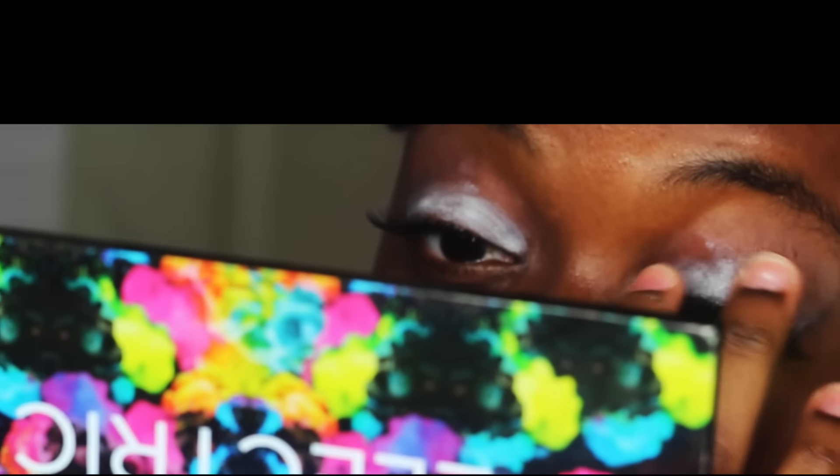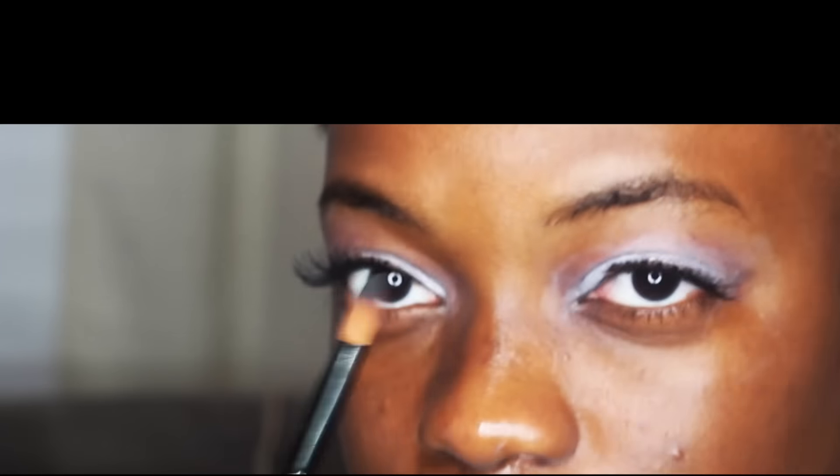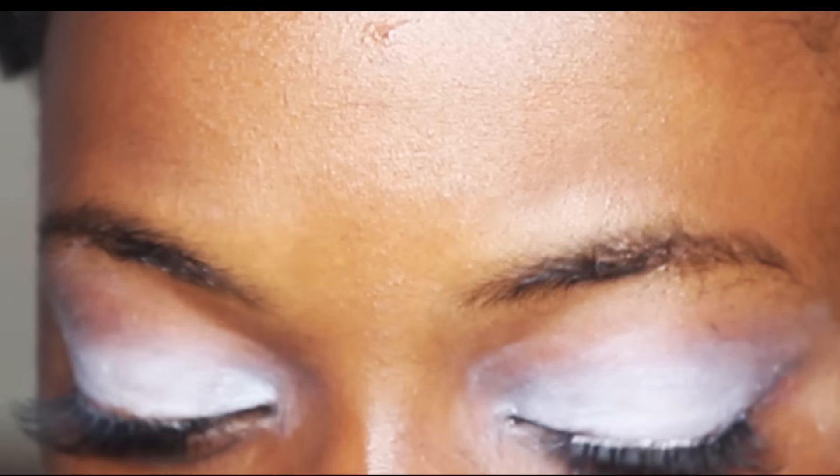I always like to start with my eyes before I get into doing my makeup on my face and foundation stuff, because I always get fallout from my eyes — especially if I'm doing a glittery look. So I'd rather do my eyes first, and if I have fallout I can wipe it off instead of it messing up my foundation and face makeup.